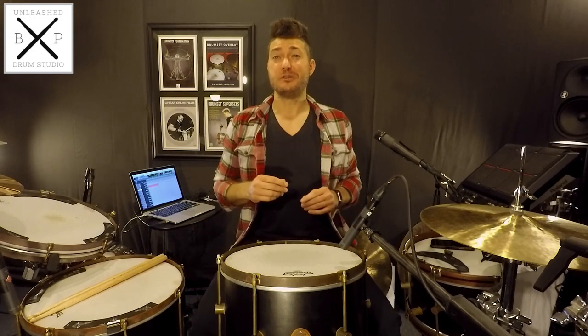If you've played in a wide variety of different rooms, studios, and stages, you've probably noticed that the amount of your tom's ring is different for each space that you're drumming in. This is why we need good sounding methods for controlling our sustain.